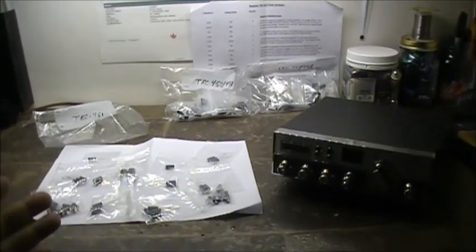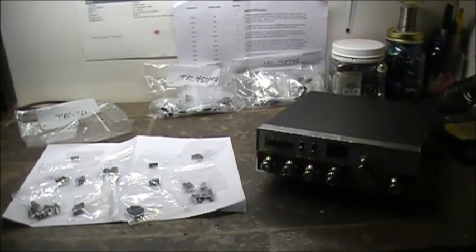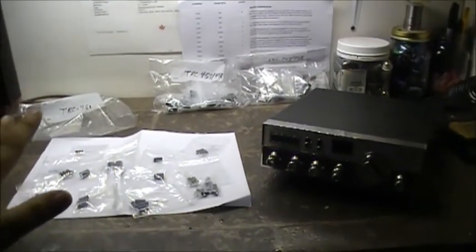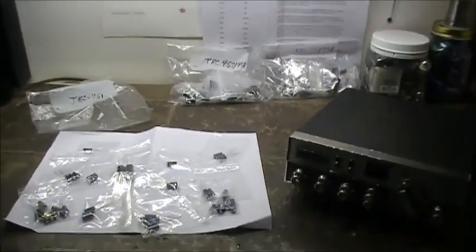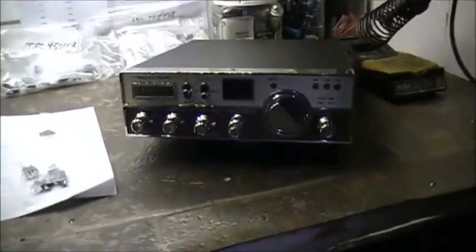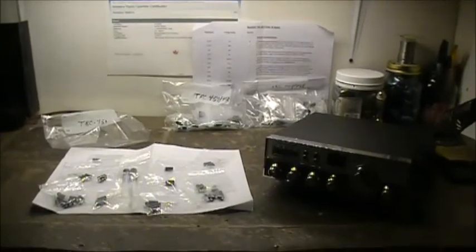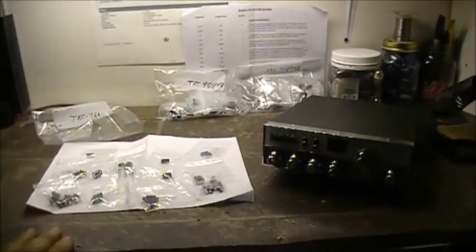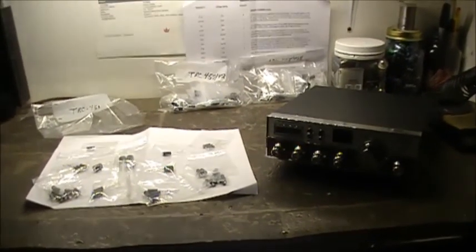The capacitor kits — the owner of the radios picked them up when they got delivered, think yesterday, and he dropped them off last night. We're going to replace literally all the caps in this TRC 451 as well as two TRC 457s. And that's what the focus of this video and our next couple of videos is going to be — we're going to recap these radios and see how they work out.